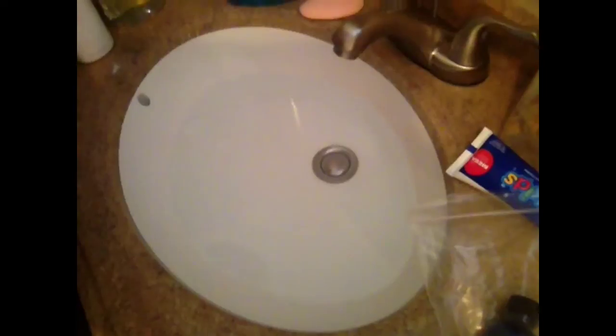I have my sink with water in it, and it has a quarter cup of baking soda dissolved in there already. It is cold water.